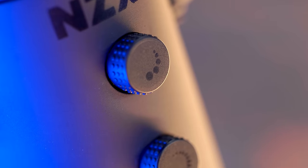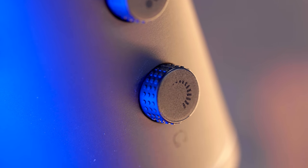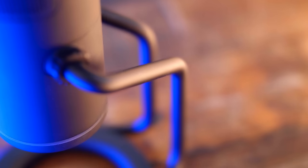One thing about those two dials that I personally don't like is the fact that they are infinite scrolling rotary encoders, meaning there are no hard stops when it's at zero or 100 volume — they just keep scrolling. The top volume button also feels kind of loose, maybe because you can also press it in. I really wish those buttons had hard stops and felt a bit more premium, not so wobbly.